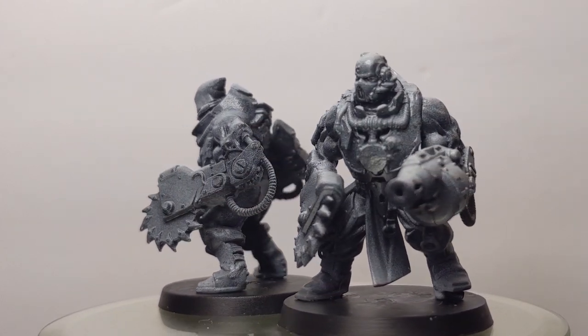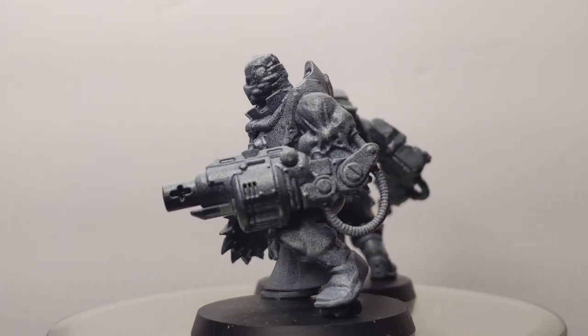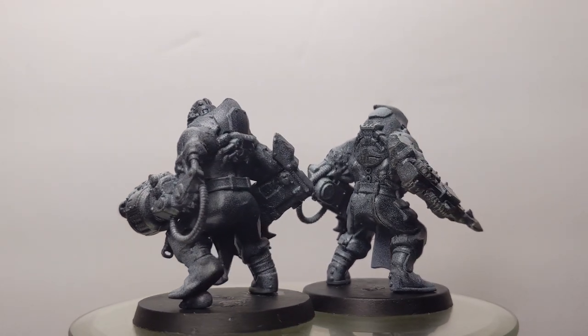At some point in the future I'm also going to try and make a Tech-Priest Dominus with the same visual language. So if you're interested in seeing that, hit the subscribe button, and while you're at it check out the other Adeptus Mechanicus conversions I've done. Thanks for watching.